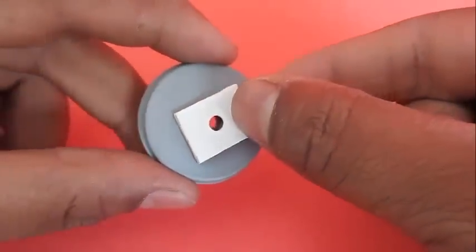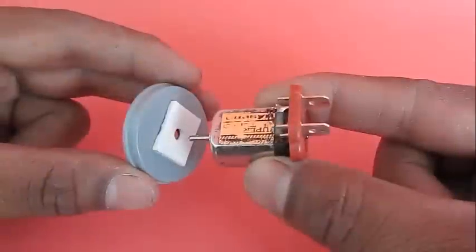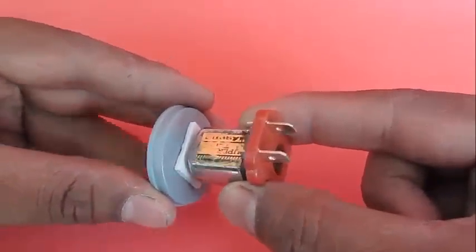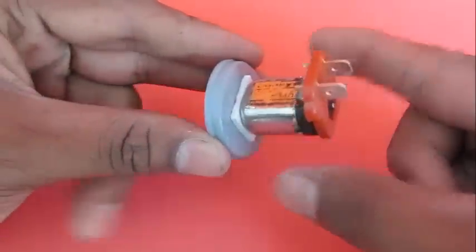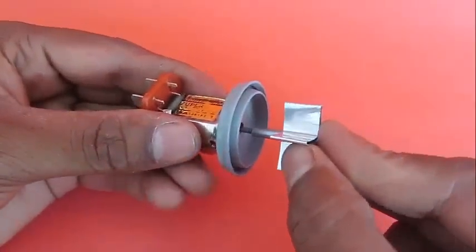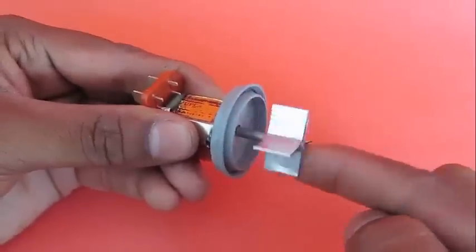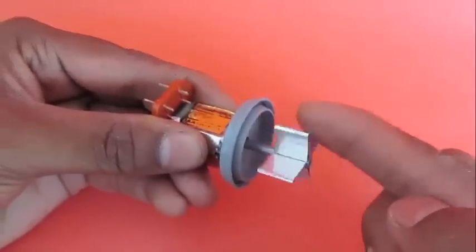Now stick another double-sided tape on the lid of the film can, then take a 3 volt toy motor and stick it to the tape. This is the axle. Press-fit the refill and the vane onto this axle. The vane must rotate smoothly.